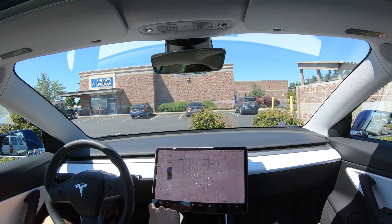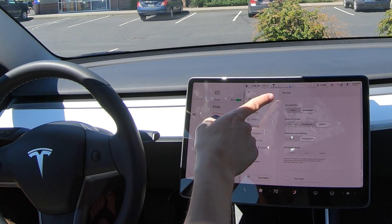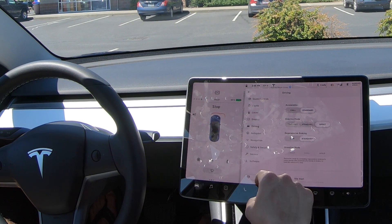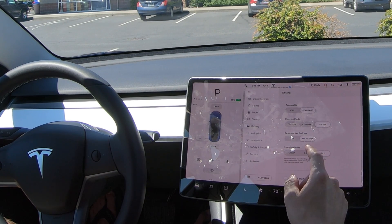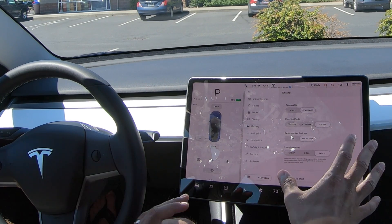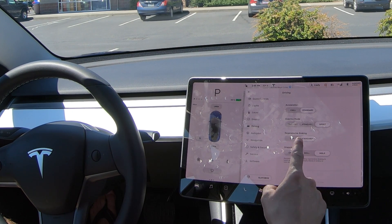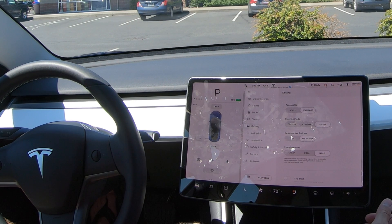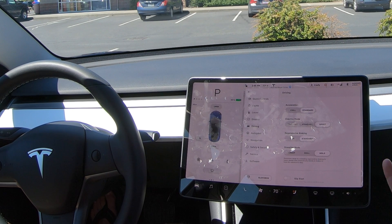Now let's go over the settings. If you pull up your settings panel and go into the driving panel, you've got acceleration, steering mode, and then regenerative braking. Low means it's going to have a lot less regenerative braking than standard. Standard is where you simply replace using the brake at a stop sign or stop light. I recommend going out and attempting both. You'll probably find yourself preferring standard, but low might be a good transitional mode while you're learning. Nothing wrong with using it — it's your car. Go out and drive with both of them and get used to it.